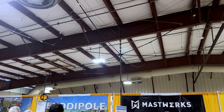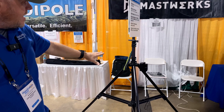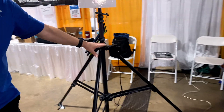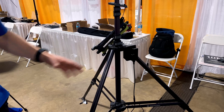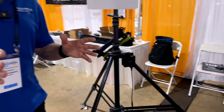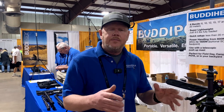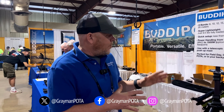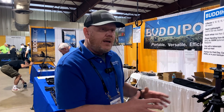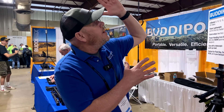We have a new rotator — this is a prototype but it'll be coming out this year. It's wireless and can be run from any smartphone, tablet, or PC over Wi-Fi. It has an electronic compass so it knows which way is north — there's no need to orient the tripod. It knows immediately which direction north is.